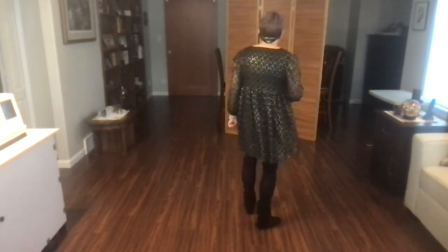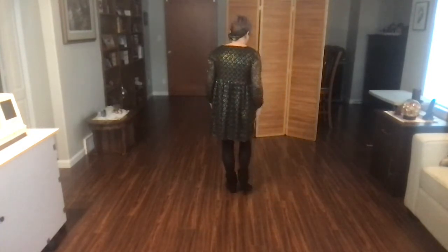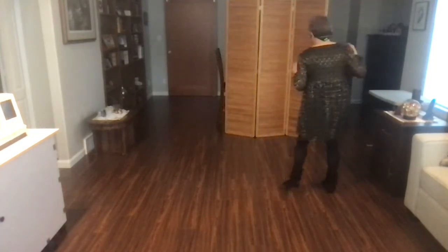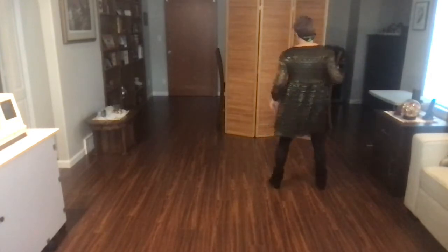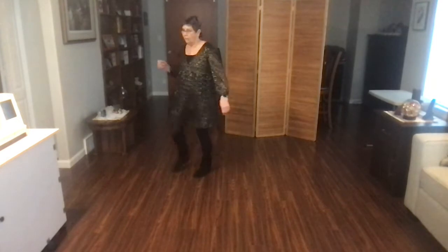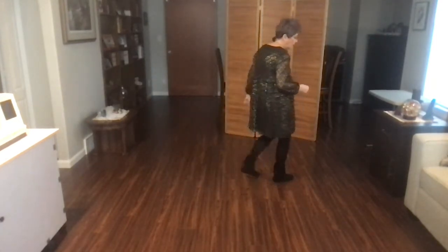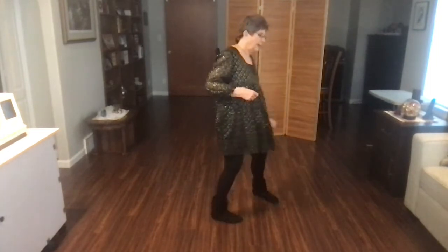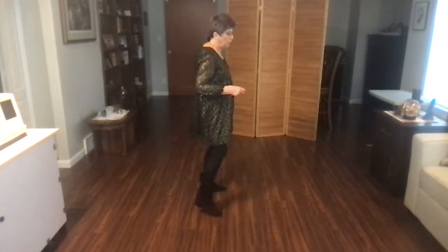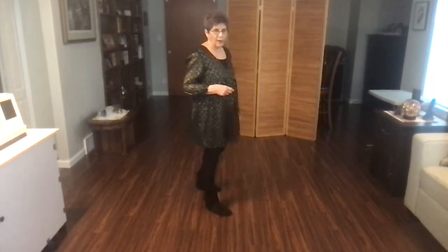That's the end of the dance. Let's go from the top. Ready, begin. Bind to the right, touch, step, touch, step, touch. Bind to the left, touch, pivot half, pivot quarter. Cross, point, cross, point. Jazz box with the cross. Back, touch, back, touch. Point and point and heel and heel and ready to start the dance again.